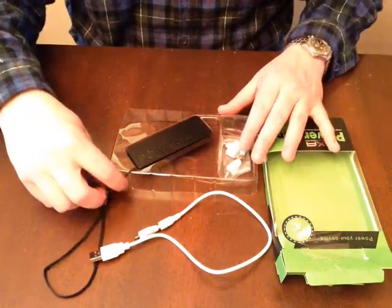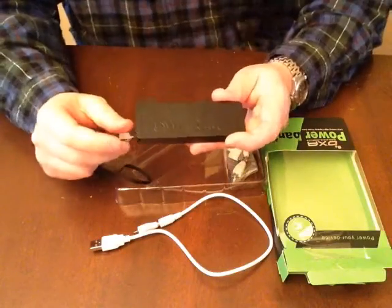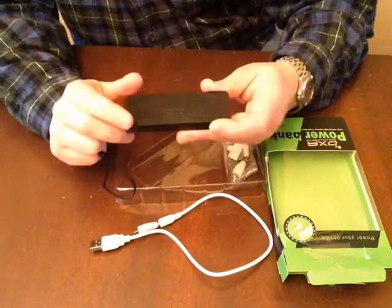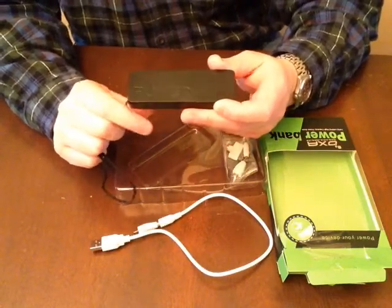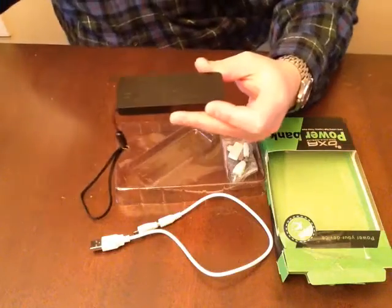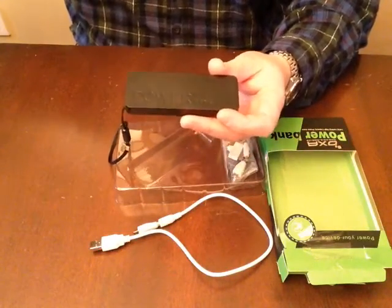Hi, this is Joe again, here to review the OXA 3000 milliamp ultra thin stylish power bank with chain for iPhone 5, 5s, 5c, and 4s.